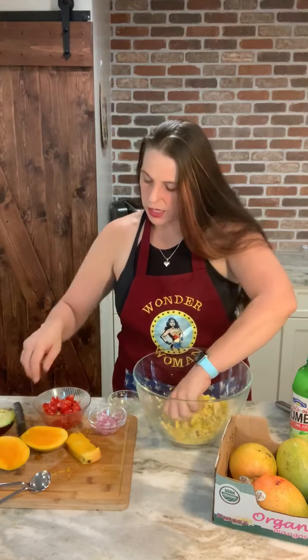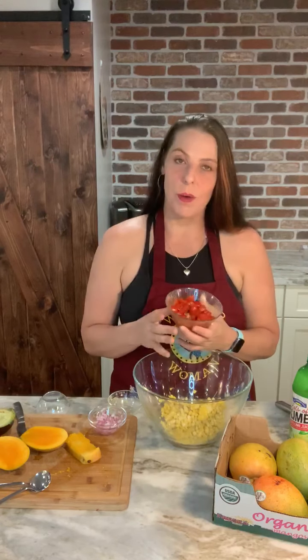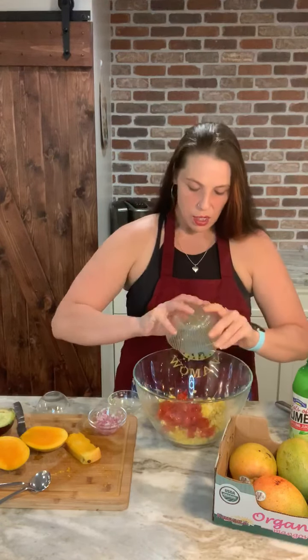And then I'm just gonna add some fresh tomatoes. You can use roma tomatoes or tomatoes on the vine. I happen to have the little sweet cherry tomatoes so I just quartered those and I'm gonna dump that in. Oh, it's such a pretty color.